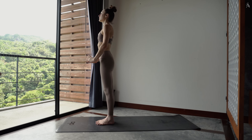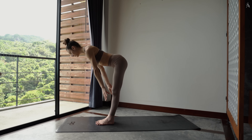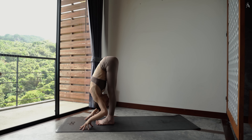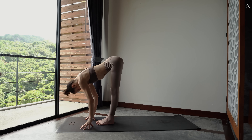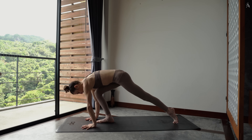À nouveau, inspire vers le ciel, allonge. Expire pour plonger, mains dans ton tapis. Uttanasana. Inspire, allonge dans ta colonne. Et viens placer ton pied gauche puis ton pied droit à l'arrière dans le sol. Planche.